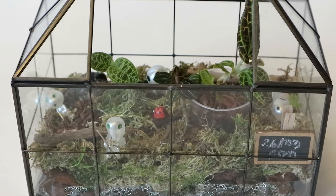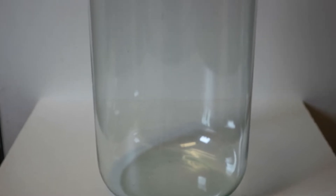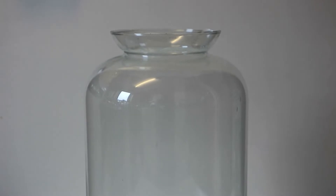This is the new terrarium that I'm going to put all my jewel orchids in. It came from Myra — I'm going to link the unboxing video. It's really big, like really big. This is kind of an experiment too, but most jewel orchids have the same care so I think it's going to be fine. Let's get started.